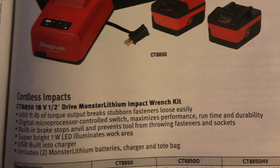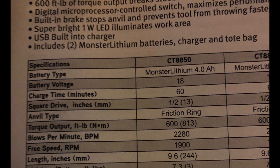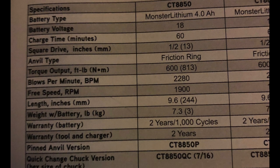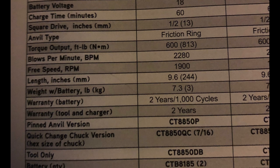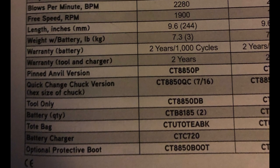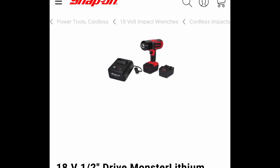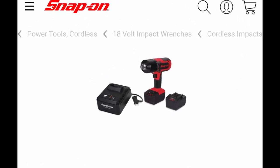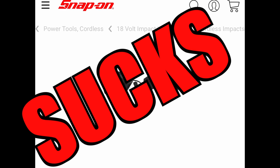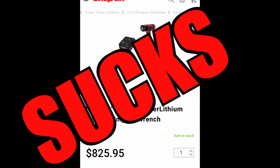I was not impressed with the torque of this at all — it was pitiful in my opinion. The weight of it was ridiculous too. I think on their product page it shows 7.3 pounds with the charger. That's a lot of weight for a tool that's not very strong. It does have a two-year warranty or 1,000 cycles, so apparently it has a cycle counter, and after you hammer it about a thousand times there's no warranty. To me, for the money, it's ridiculously overpriced and underpowered. That's number four — I think it sucks.